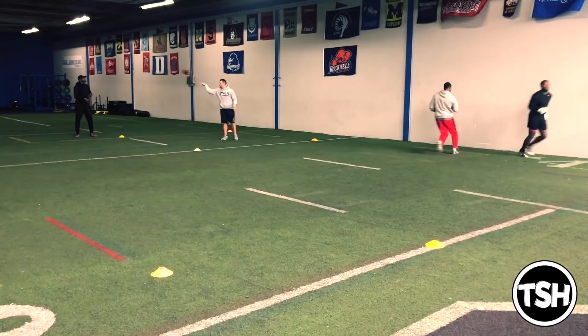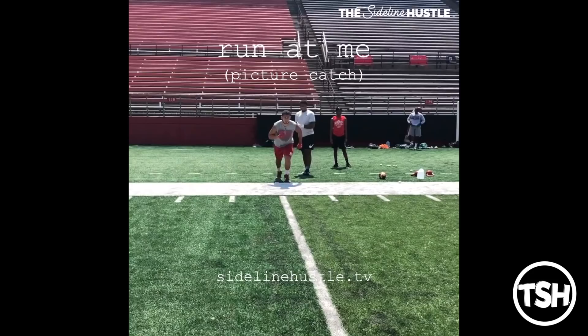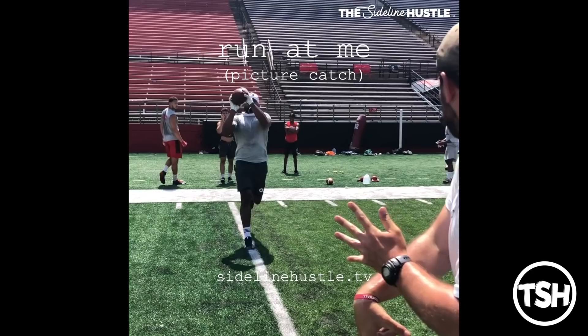What I'm looking for in each one of these reps is that they're not drifting, they're not slowing down, they're attacking the ball in the air, and of course they have proper hand placement and proper mechanics. So this is our pre-practice warm-up that we do every day, just one line running at me, and I'm going to throw the ball in different spots.